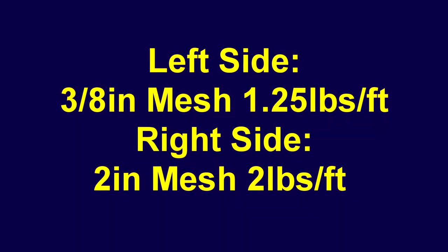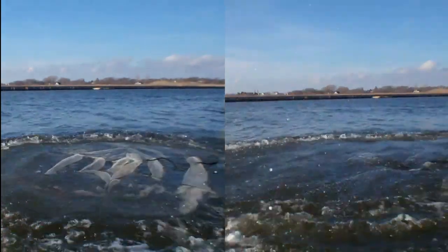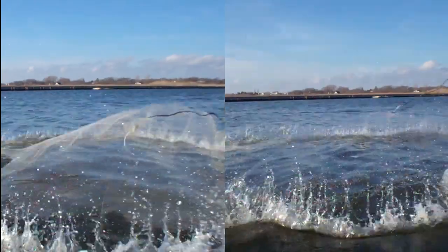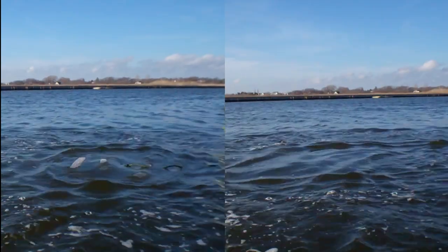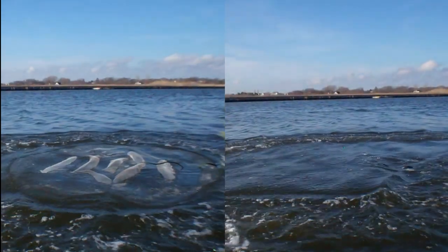In the following side-by-side comparison, the net on the left is about a pound and a quarter per foot whereas the net on the right is two pounds per foot. Notice the net on the left — smaller mesh, lighter weight — stays on the surface longer, where the net on the right sinks and is gone well before. Let's take a peek in slow motion. Now watch this net on the left and how much longer it stays up on the surface.